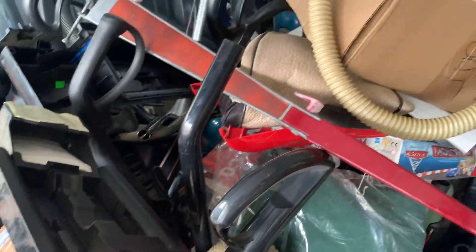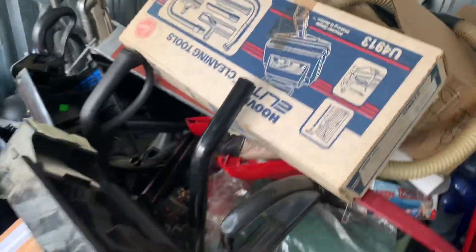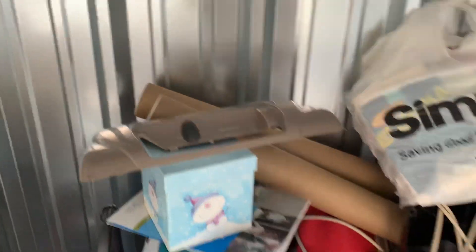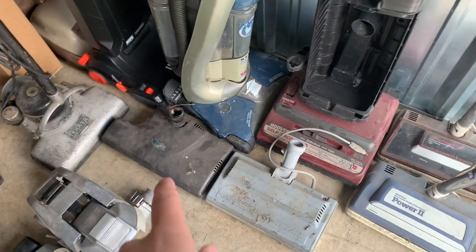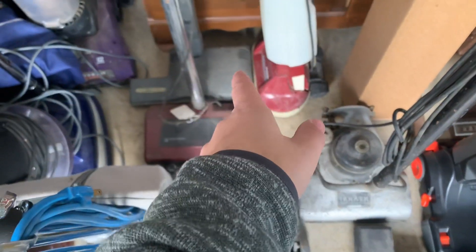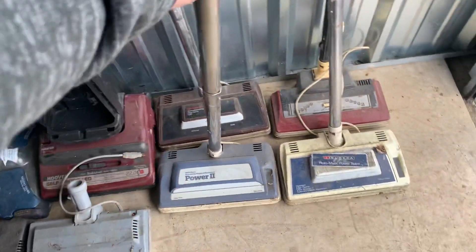We got a Mega Boss tool caddy — he was throwing that out so I took it. There's a handle to a Kirby, another set of late tools — that was the last one he had. I've got a hood for a Wind Tunnel, a Tri-Star power nozzle, an Electrolux power nozzle, a Black and Decker power nozzle, and another Electrolux Wide Path power nozzle.